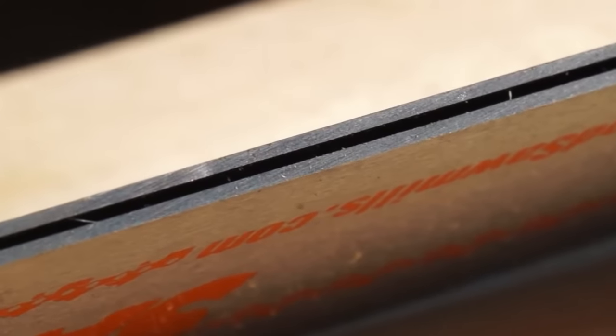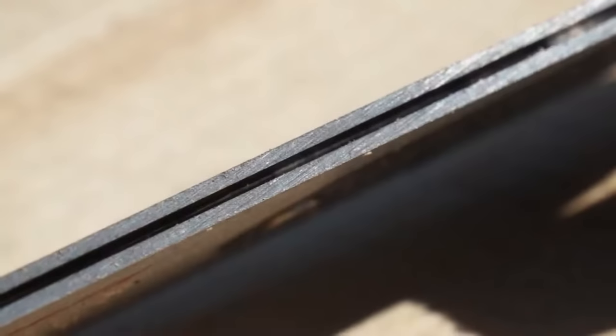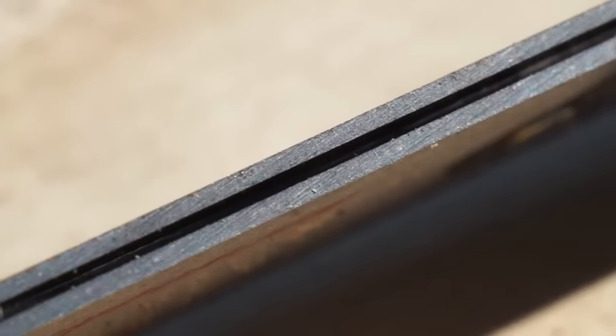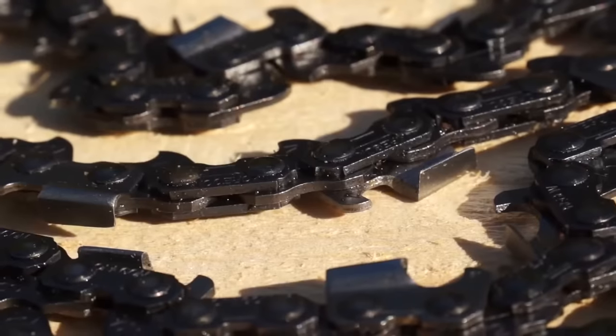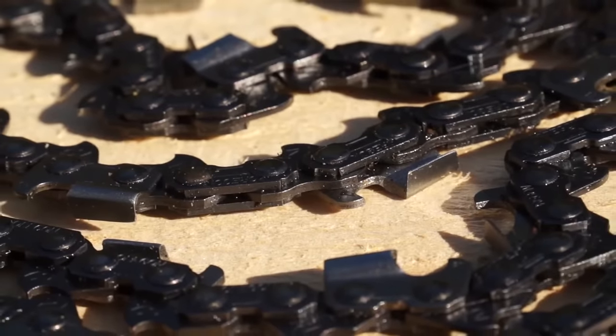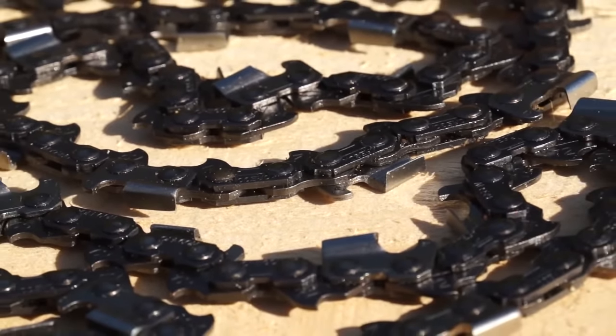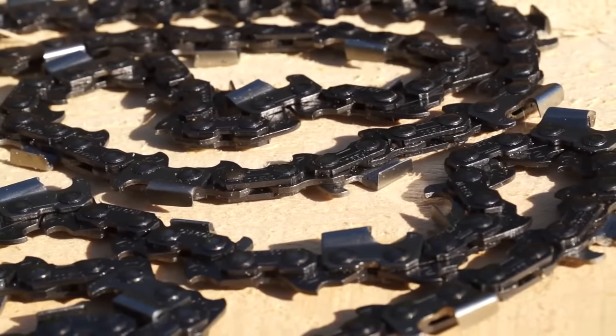The individually centered groove prevents sloppy chain travel to increase rail strength and greatly extend bar life. The Saber Bar, when combined with the Norwood Saber Ripping Chain, will provide smoother, straighter cuts and reduce or eliminate milling marks.